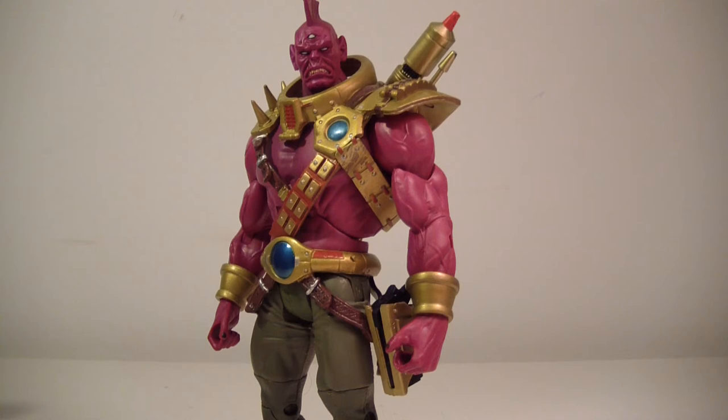Hello there everybody. This is ODC That's Me and I'm back with another action figure review. This is my review of the DC Universe Classics Collect and Connect Despero figure.